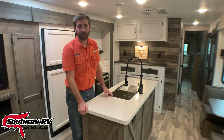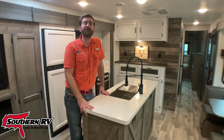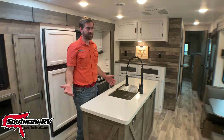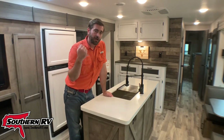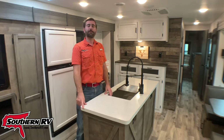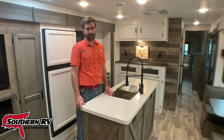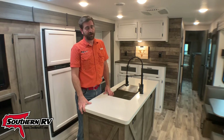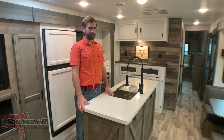I hope you really enjoyed this tour of the 2021 Venture Sport Trek Touring Edition 343 VIB — a super cool bunkhouse trailer with lots of great features. Come see it for yourself here at Southern RV. We're at 324 Industrial Boulevard in McDonough, Georgia, right off I-75 just south of Atlanta. Visit us online at southernrv.com or give us a call at 770-477-0552. Until next time, happy RVing!